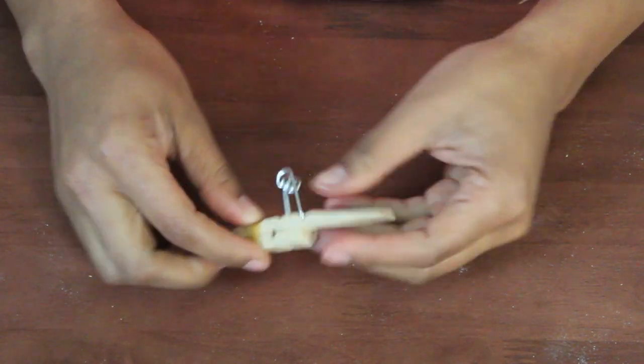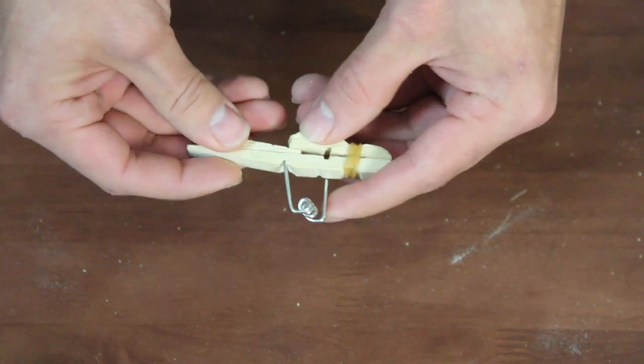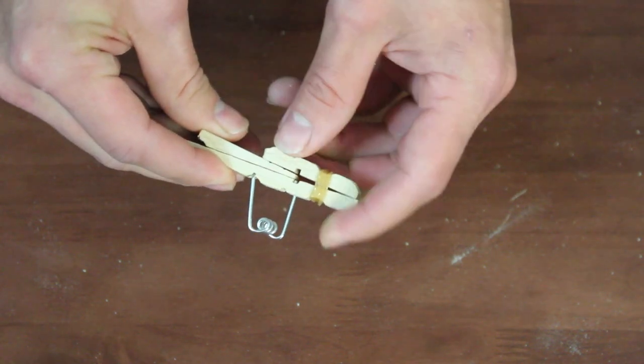Now you just need to load your gun. Take the piece that you broke off and just slip it in. You're going to push it all the way in to just before the metal piece — you want to go right before there — and then you're locked and loaded.